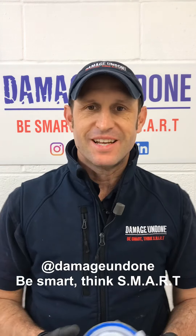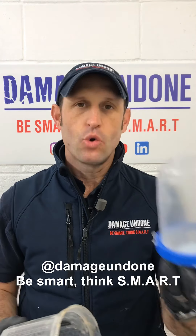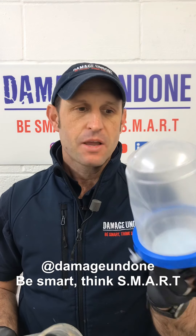Hi, it's Wayne from Damage Undone. I wanted to talk to you today about my Norton or Saint Gobain PPS cups.